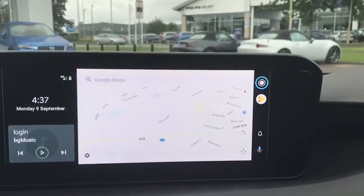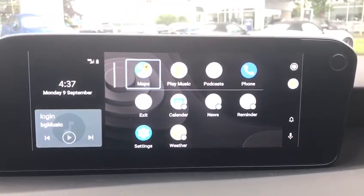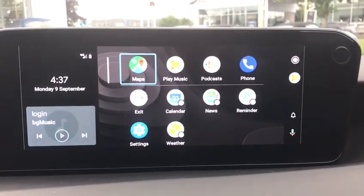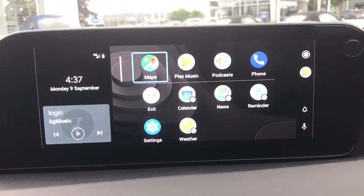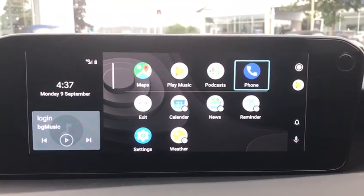That top circle will take you back to your main menu. Android has just had a little update, so it does look a lot better than it used to. You've got your Google Maps and all your other applications listed here.